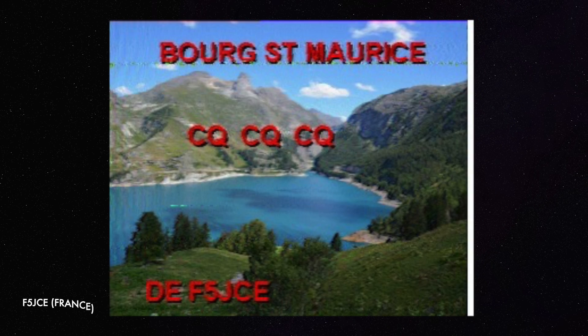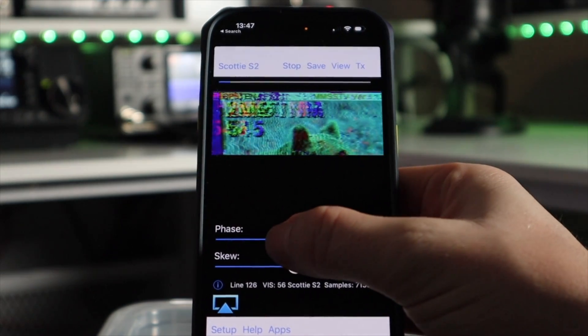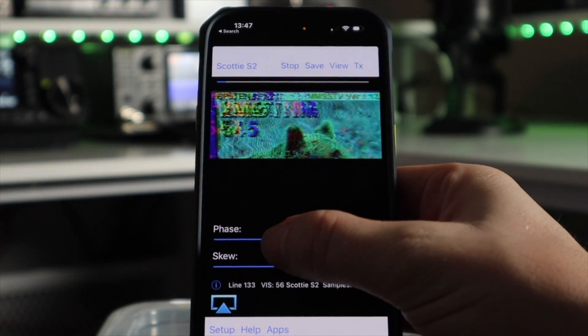The stronger the signal you receive the better the image quality. For example, here's a good copy and here's a poor copy. You could feed the audio directly into the phone but we just want to keep this simple so I'm just using the phone's microphone. Once the image is downloaded on screen you can make some slight adjustments and then save it.